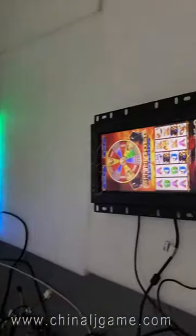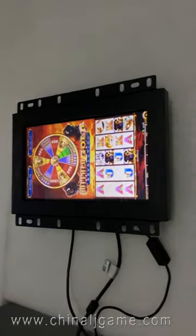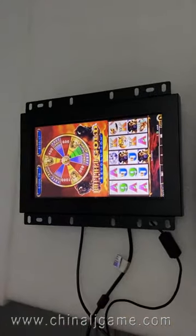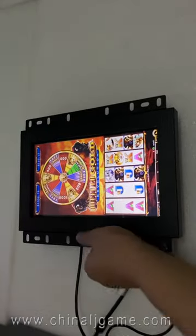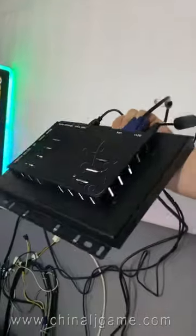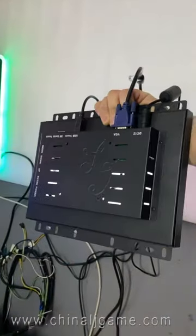Thank you. If you want the monitors, we also have monitors without lights — this is a monitor without lights. We can also do the monitor with lights, with LED lights. So this is how it looks like. Thank you.